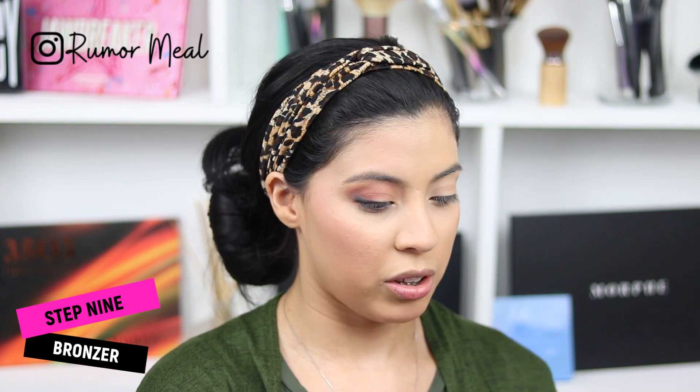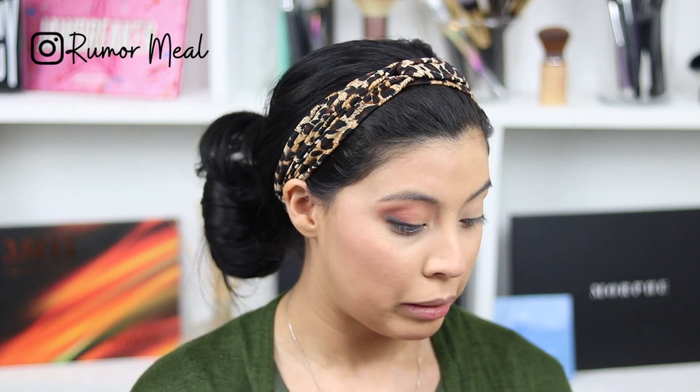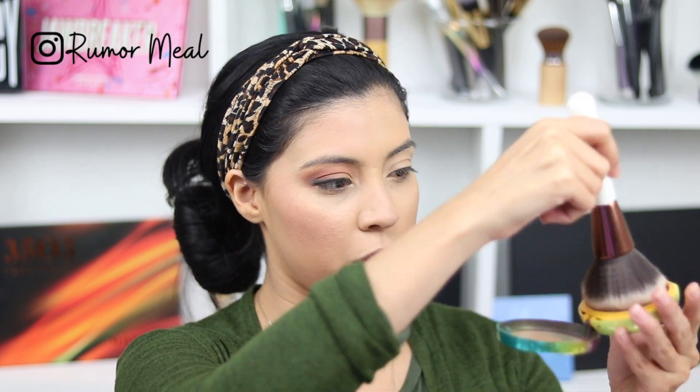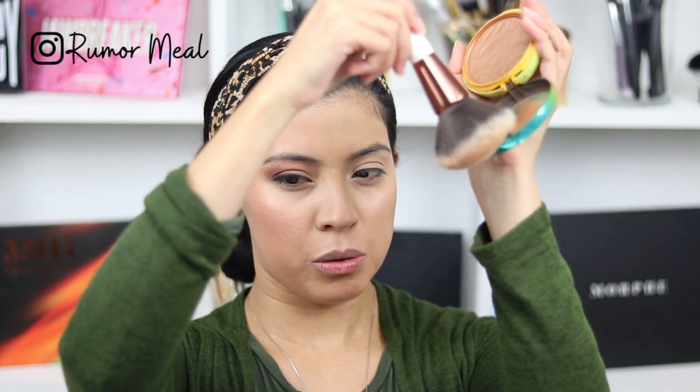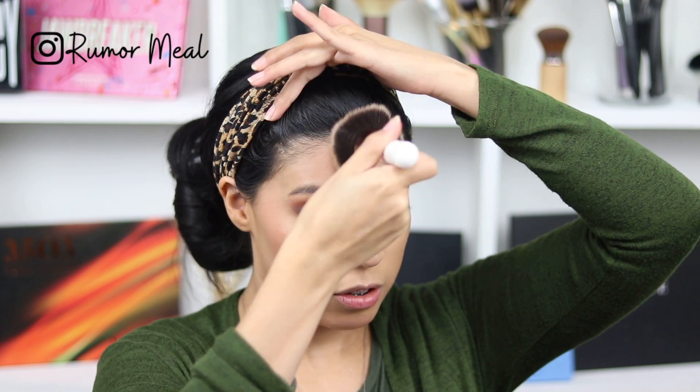Now we're going in with bronzer. Tanaj and I actually use the exact same shade, which is rare since we have completely different skin tones, undertones, and problem areas. This is the Physician's Formula Butter Bronzer in Deep Bronzer. I'm using my Equate powder brush that I found on sale at Walmart — it feels absolutely amazing, like a baby's bottom. I just coat the brush, use the little cap to tap off excess, and place it right here on this area of my face.